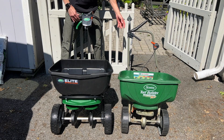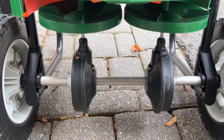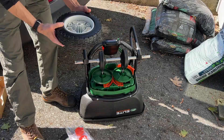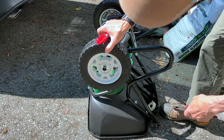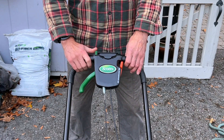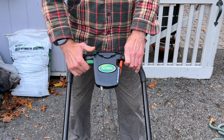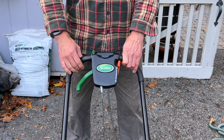The Elite is taller, has an ergonomic handle, larger hopper, stainless steel agitator, pins, and axle. And like all Scotts spreaders, it comes pre-calibrated and nearly fully assembled — you just have to attach the wheels. It also has an unnecessary phone holder and a handle lock that keeps the chute open, which comes in handy when cleaning or inspecting the edge guard. More about that later.